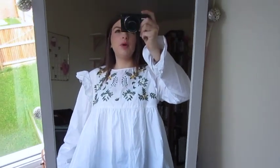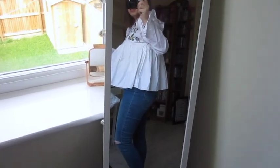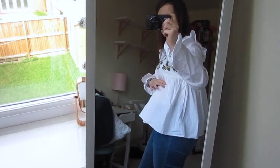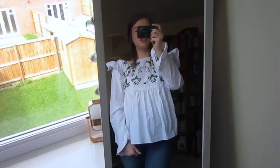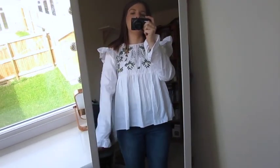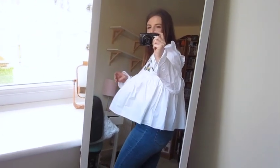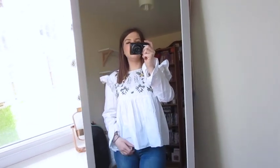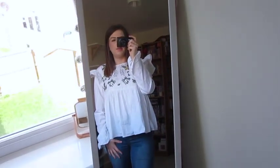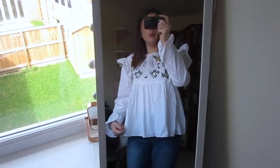It's really girly and proper summery. It's quite cropped and it does cut across the bust a little bit, which might be a little unflattering if you're a bigger bust. These frills also make me feel like I've got massive shoulders, but you can get away with that. It's quite a paper-bag doll style but it looks really nice with skinny jeans. I guess it would be really nice with a tight skirt as well, just to add a bit more shape and show off your curves.